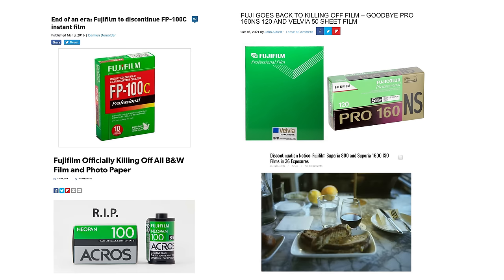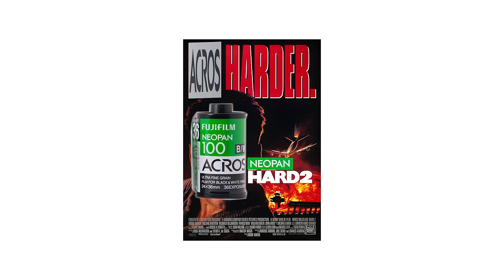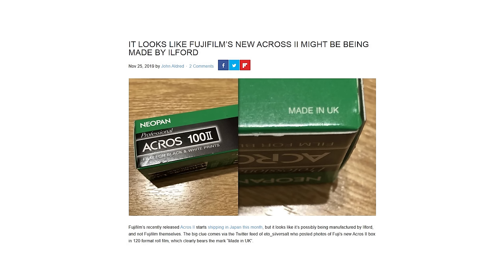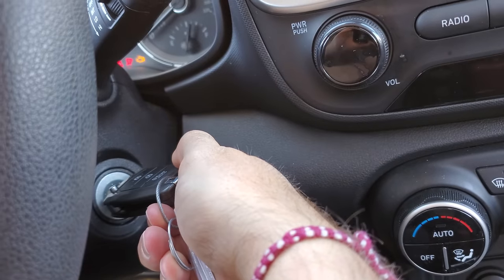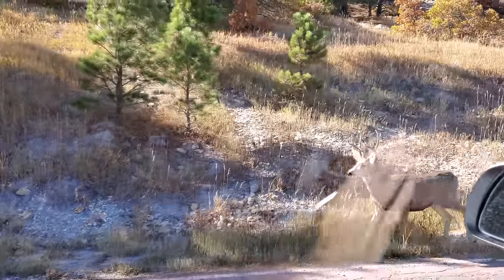So would Fuji ever reintroduce this film? I wouldn't count on it. Fuji hasn't really made it obvious that they're interested in continuing their line of film stocks, aside from Instax. But then there's Fuji Acros, a black and white film that was discontinued and then reintroduced as a reformulated Acros 2 — though conjecture would have you believe that Ilford actually makes that stock for Fuji these days. A lot of people are hopeful that Pro 400H will make a similar return, maybe rebranded with a new formula. But me, I'm skeptical — I think you can probably get pretty much the same look by overexposing Portra 400 or even Portra 800. There really isn't much of a need for Pro 400H, at least in my own work.